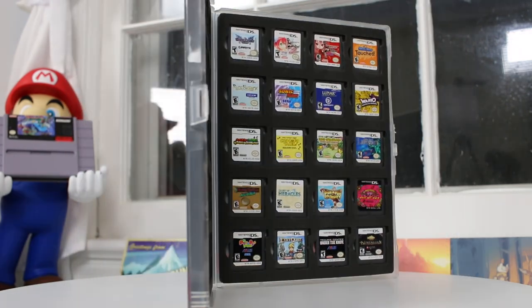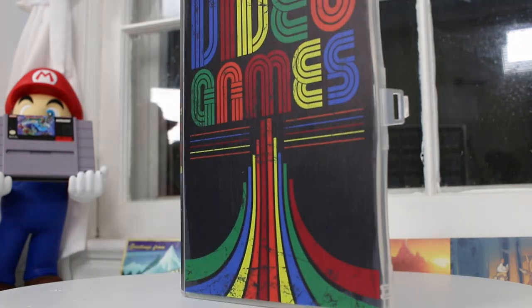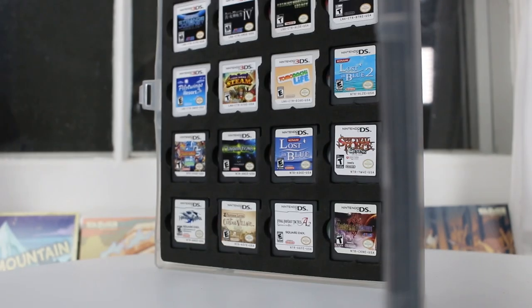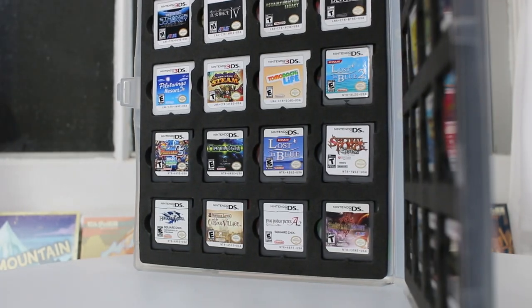But just like the Switch case, these are fantastic. They hold those cartridges tough — they're not going to fall out. They're going to protect it and keep those cartridges free of dust and grime, and that's really what people are looking for when they're looking for this kind of item.